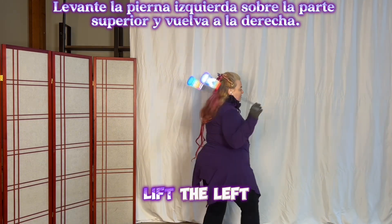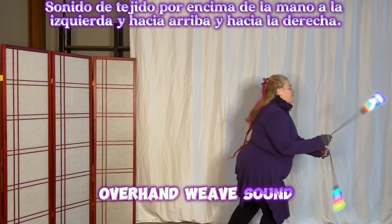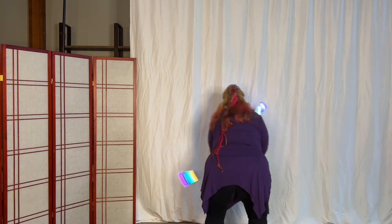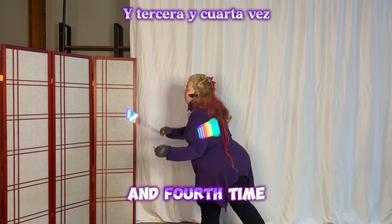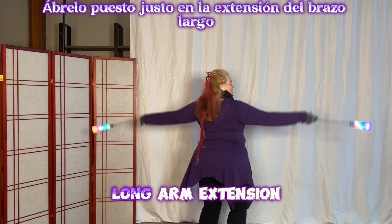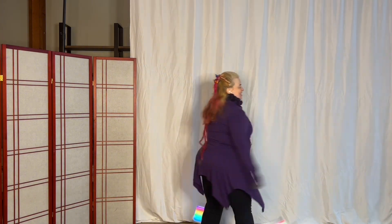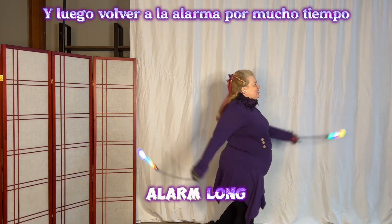So let's do that again: lift the left leg over the top, and come back on the right, overhand weave. Fountain to the left, and up and over to the right — second time, and third time, and fourth time. Open it up, stall right, a long arm extension — which is the cap when the right is in the front.